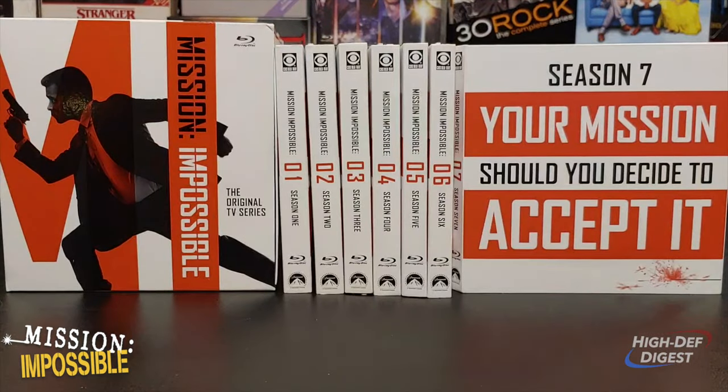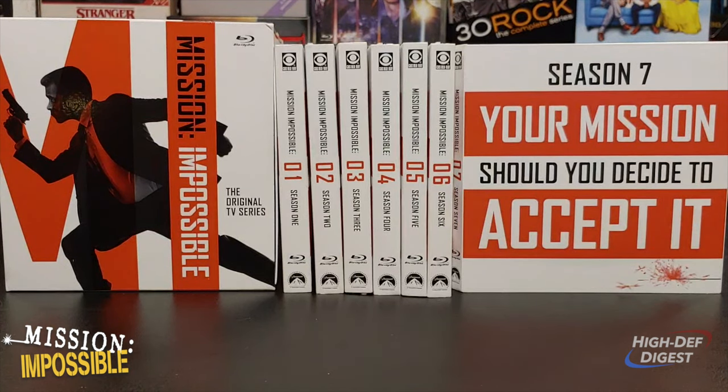But there you have it — that's the full set right there. It's a gorgeous looking set. You have a lot of entertainment value for your dollar with it. You have all 7 seasons all in one little place, and every one of them looks and sounds great.